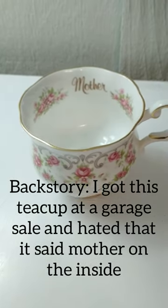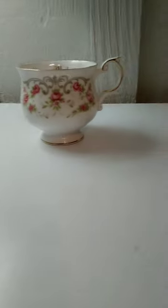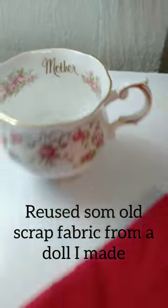I stumbled across this teacup at a garage sale and I absolutely loved it, but the catch was that it said 'mother' on the inside, which I wasn't a fan of. So after a little bit of inspiration, I came up with an idea to cover it up in a cute and fun way.